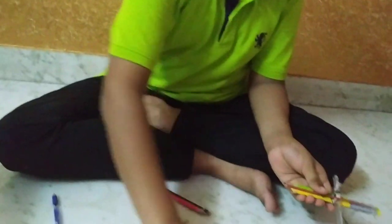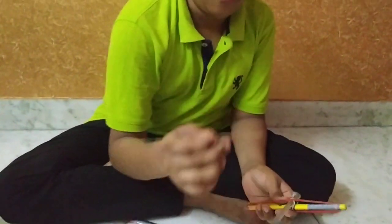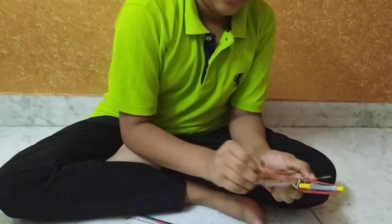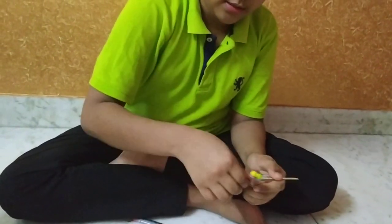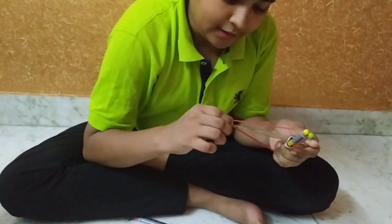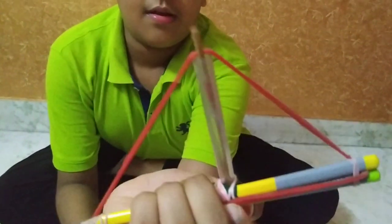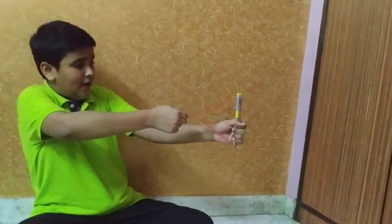Then take the matchsticks and separate them from half at one end. Then put it inside and insert the rubber band between the end like this. Then stretch it and leave it.